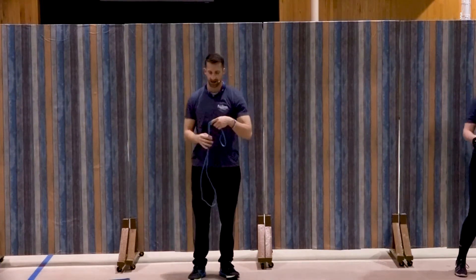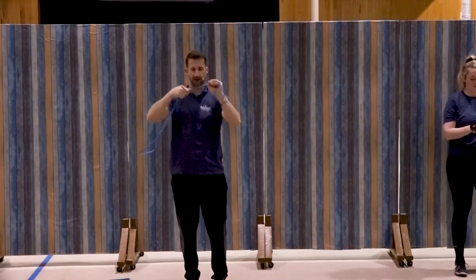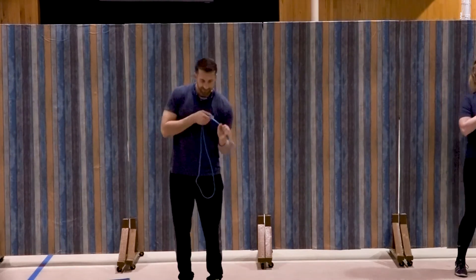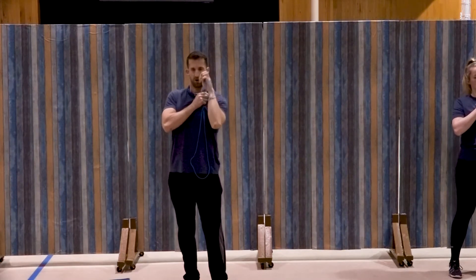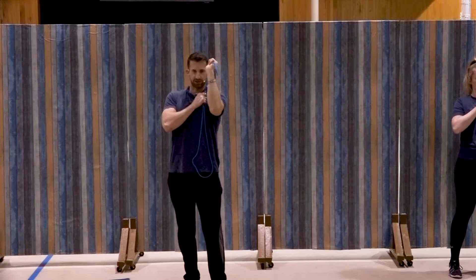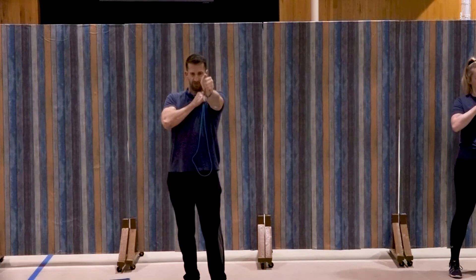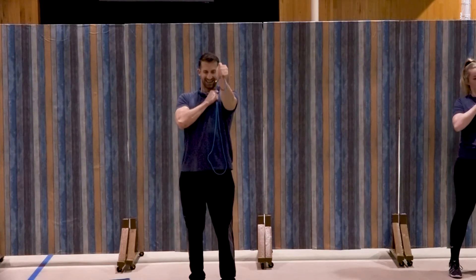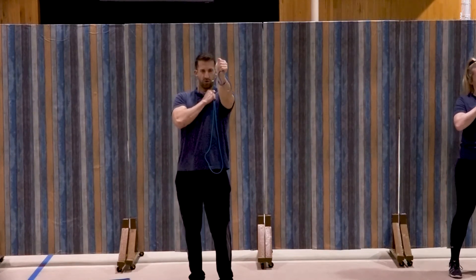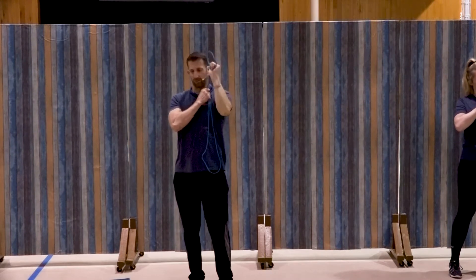Same thing on that left side, same resistance. You can gauge it by how much band is between the hands. Anchor that right hand. Here we go — extend that left hand out. One, two, good, remember squeeze, nice concentration, three, four, good, five, six, seven, three more, three, two, and one. Great job.